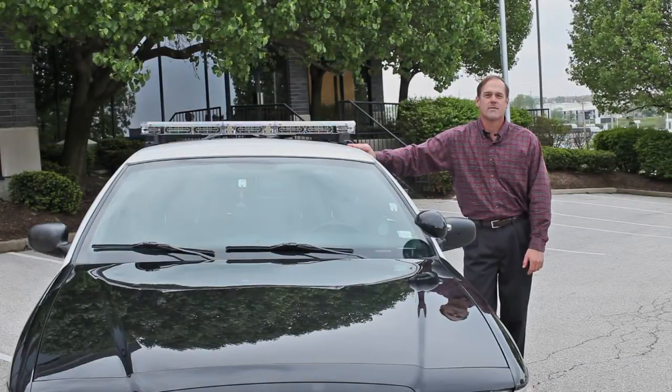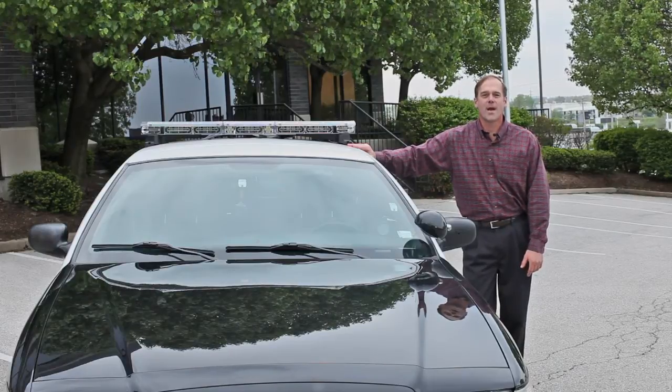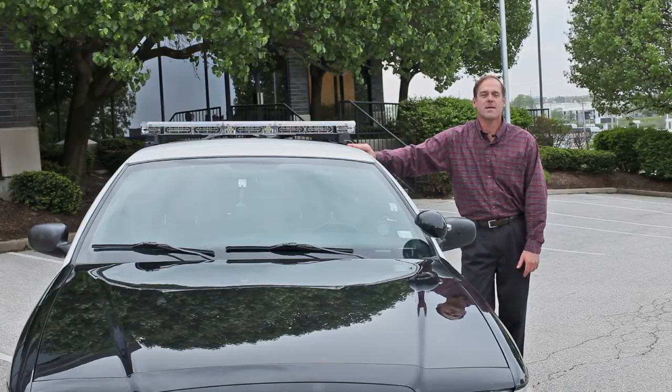Hi, this is Keller Karyakos, Vice President of Sales and Marketing for Code 3. Today I wanted to introduce our brand new 2700 CC MC light bar.